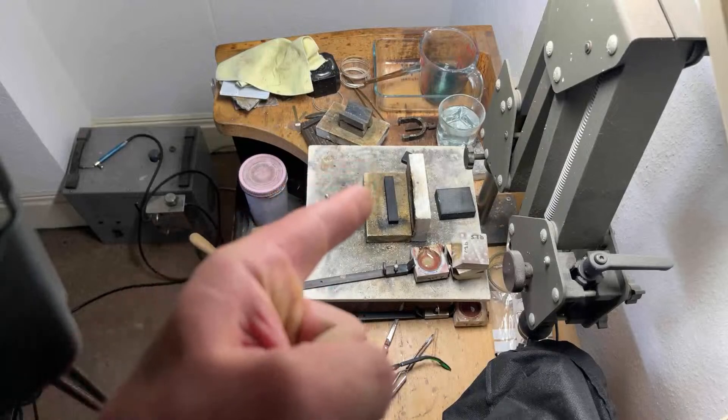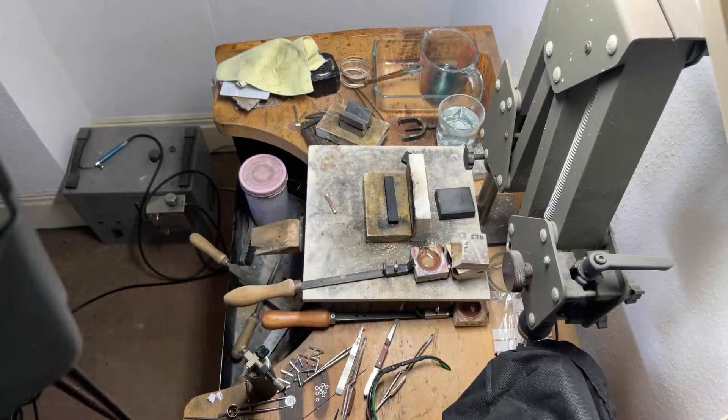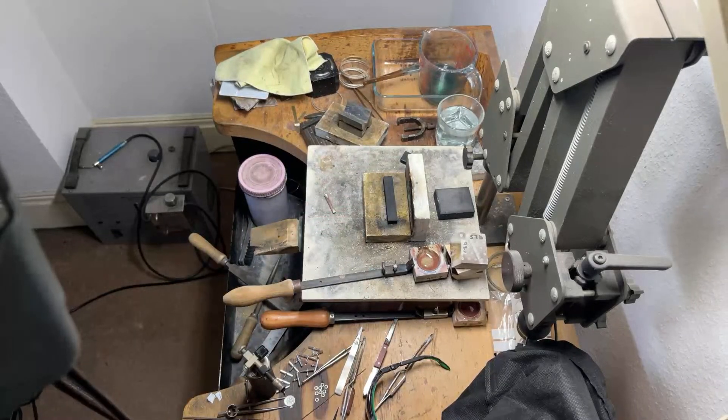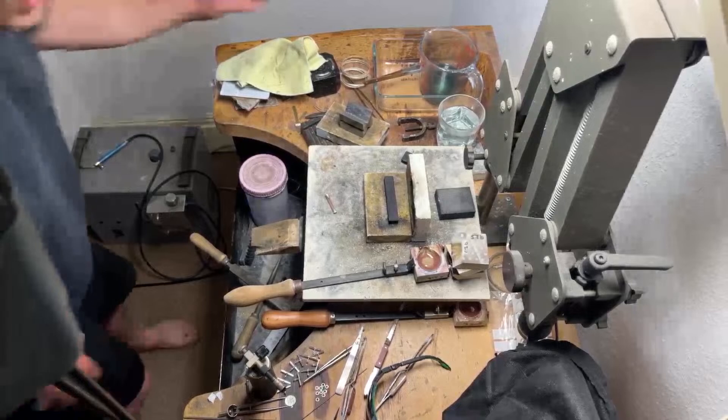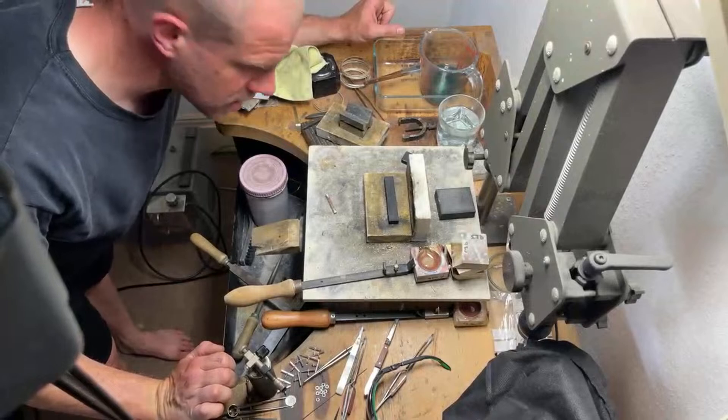Live at 5, it looks like we're live, you need to be able to see what we're doing here — looking good. Okay guys, welcome back to Robertson Co, welcome back to London, another live jewelry making session.